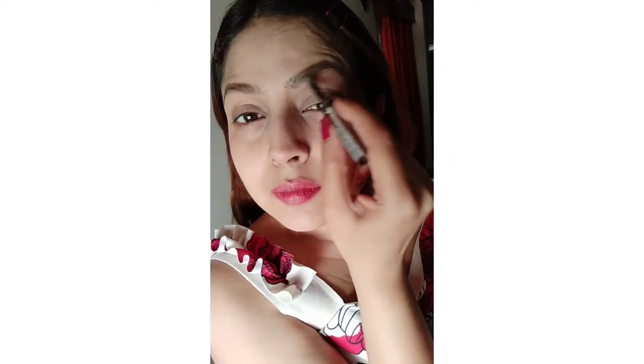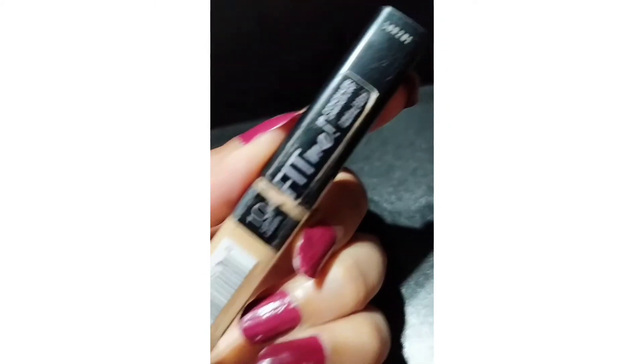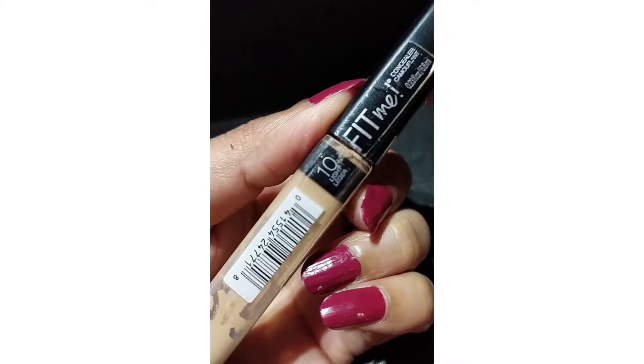If you are doing a dramatic look then you can do that. This is how both my brows are done. Now I am going to take a concealer — this is the Fit Me Concealer by Maybelline.